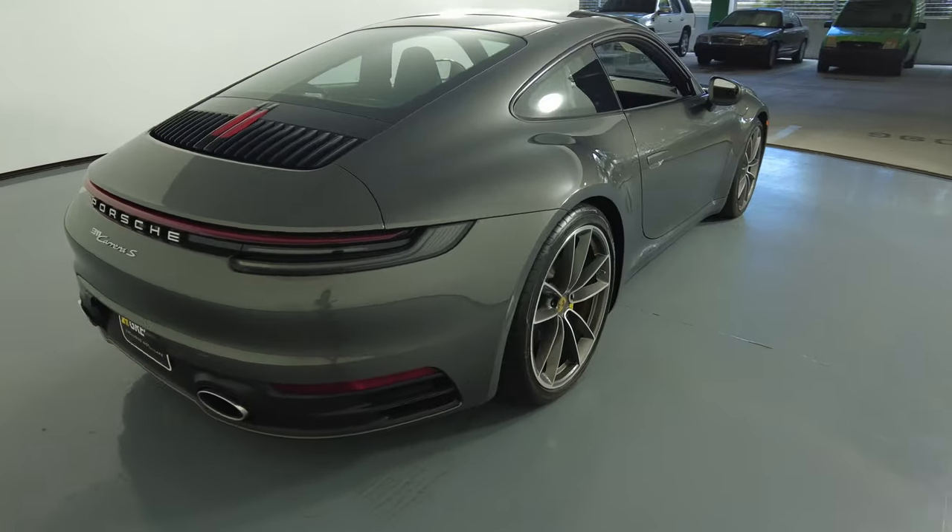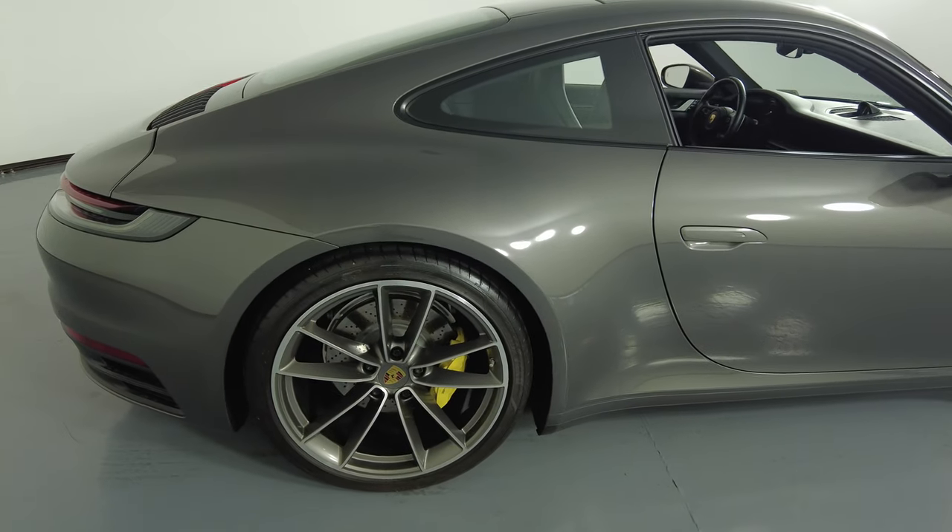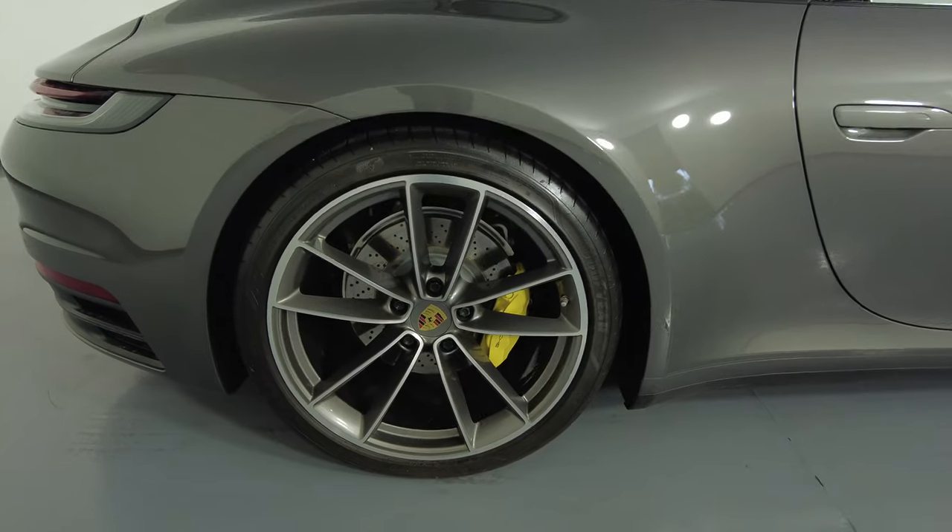Let's move on to the passenger quarter panel with wheel. This quarter panel looks perfect, no dents, no scratches, and the wheel has no curb rash.